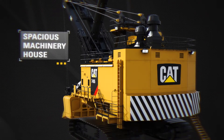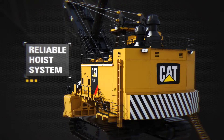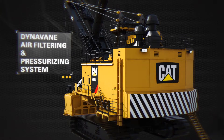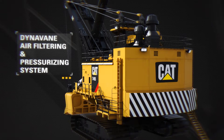Easier maintenance and movement around the machinery house is facilitated by an improved layout. Superior load capacity and extended drum gear and pinion life are afforded by the hoist design. Machinery reliability and operating life is enhanced via the DynaVane air filtering and pressurizing system that inhibits influx of dust and dirt.